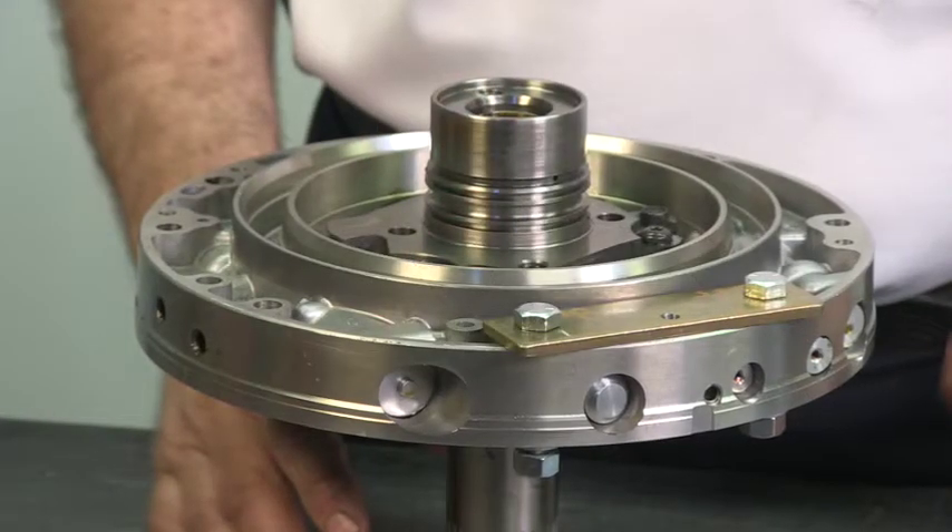Welcome back. We are addressing the 5R110 venting issues that are plaguing technicians globally. Here's the pump on the 5R110.